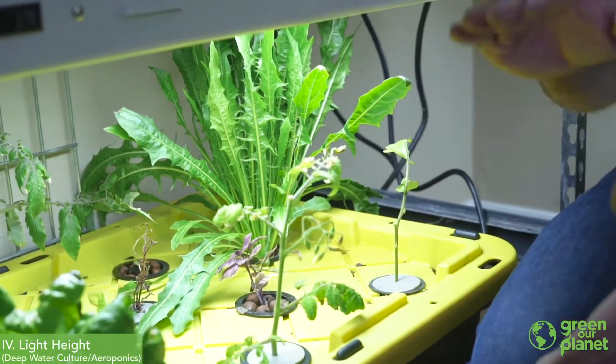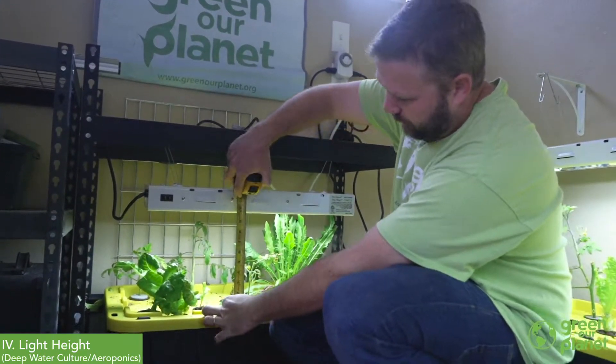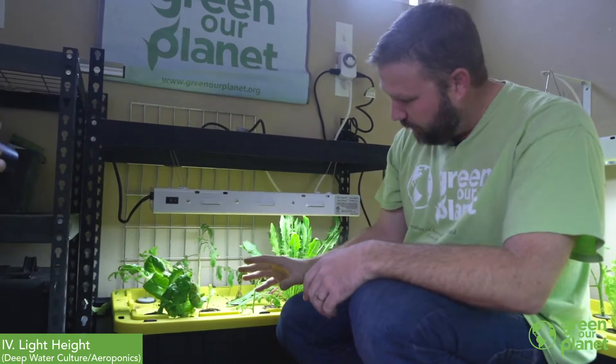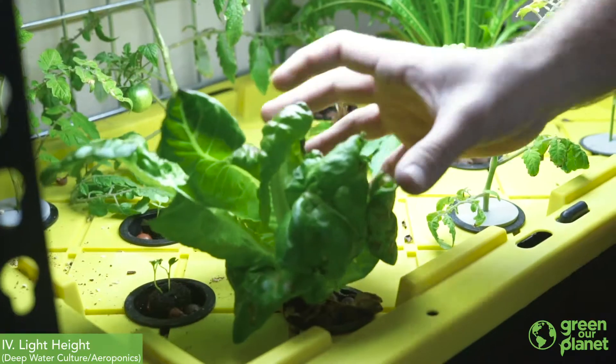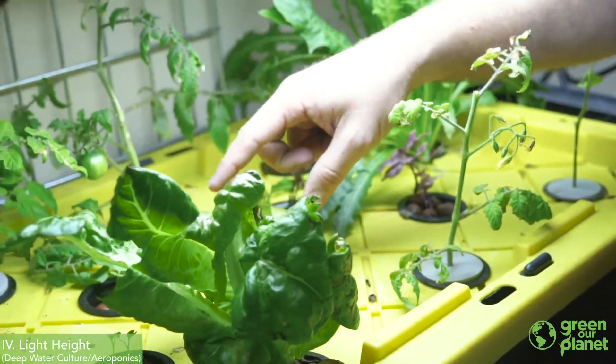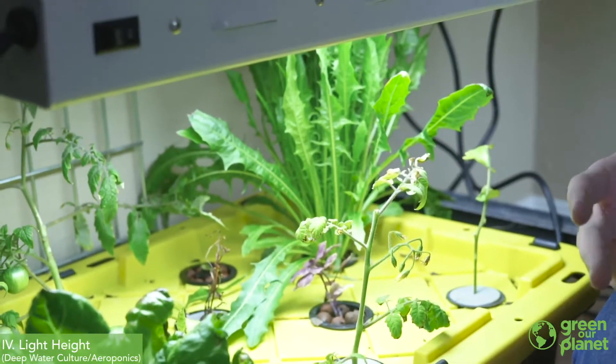Another thing to consider when hanging the lights is the height you're going to hang your light over the plant. A good rule is to try and keep your light consistently about six inches from the plant, but in a fixed setting like this that's not always possible. This one here I have my light just about 10 inches above the plants, and as you can see that works pretty well. I can grow lettuce to nearly a full head, and small seedlings still do well growing throughout their cycle in this system.